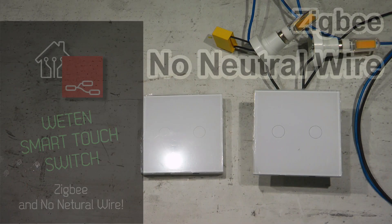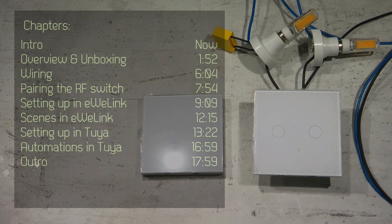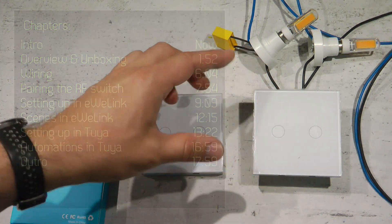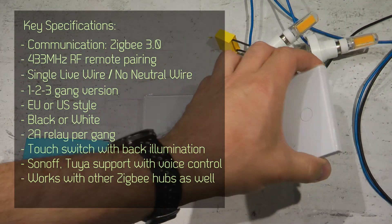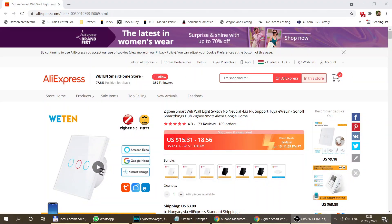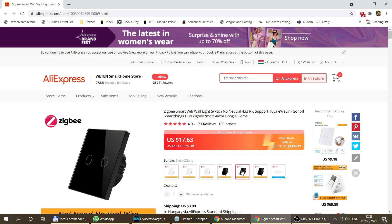Welcome to a new video in my home automation series. Today I'm going to review one of the VATEN smart home products that I created a sneak preview of in a couple of videos before. This is the ZigBee switch — and not just any ZigBee switch — this is a no-neutral wire ZigBee switch, as you can see from the labels, which only have live connections.